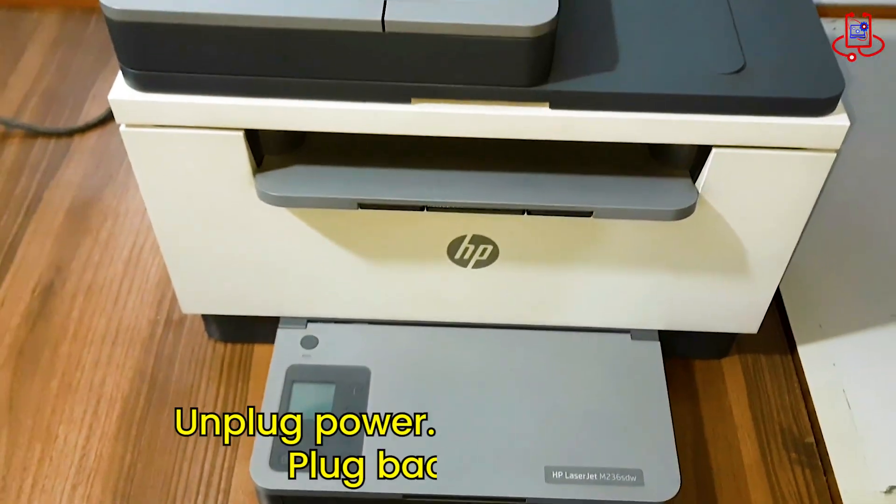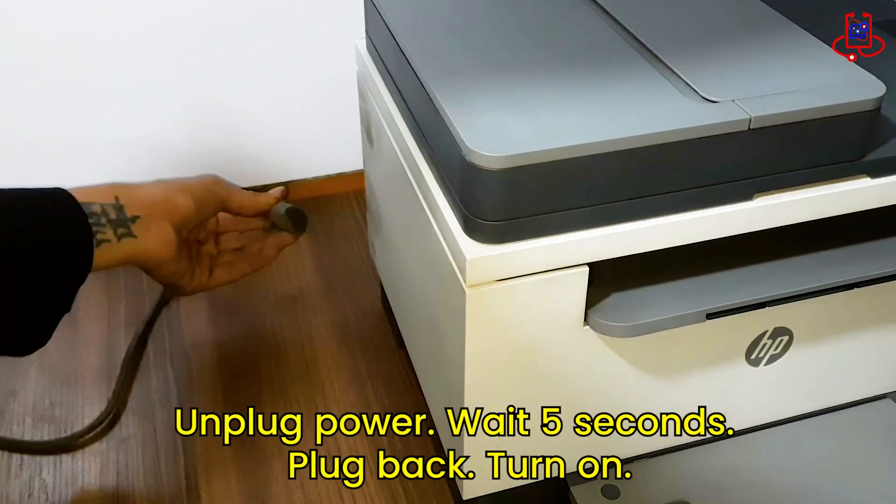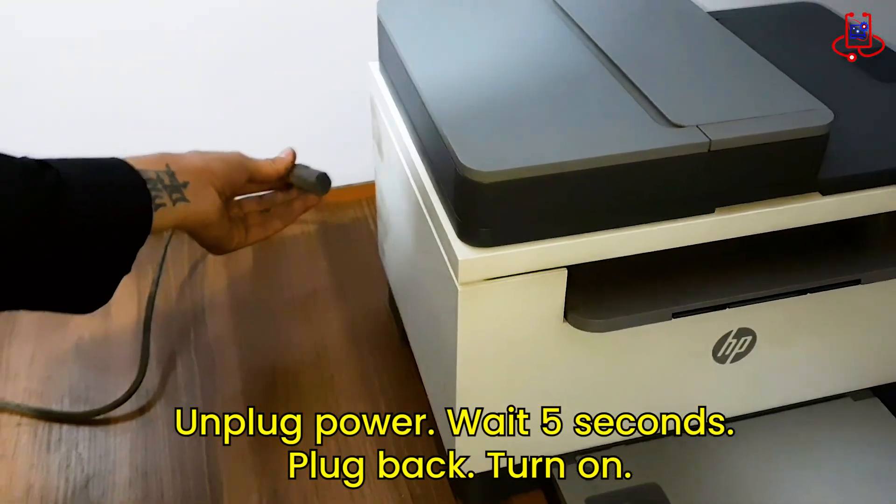Once the printer has completely shut down, go ahead and unplug the power cable from the back of the device. This step helps the printer fully reset.